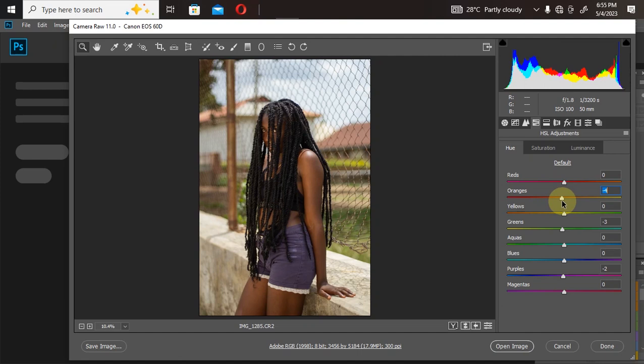Under Saturation, we all know it increases color intensity. The beauty of Camera Raw's HSL adjustment is that you have eight different colors to work with, which is enough for color grading. If I want to manipulate the skin, I can adjust the orange channel and it only affects the skin tone. Luminance controls the darkening and lightening of a particular color — if my skin color is too bright, I can bring it down.